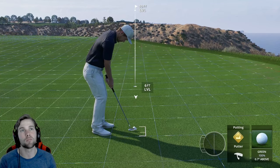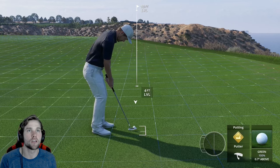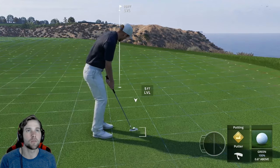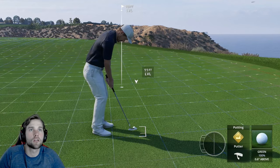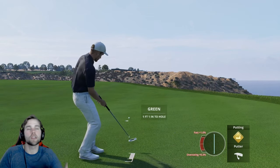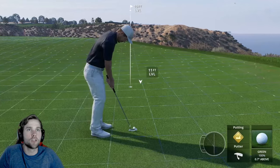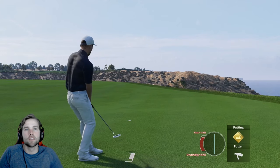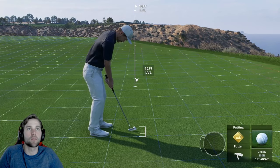If you are a power putter, you add extra power — which is what I do and recommend — because the ball moves faster and breaks less. First, let's do a die putt. We have our 11 feet, and the peak is at about five feet. We aim there and die it in.